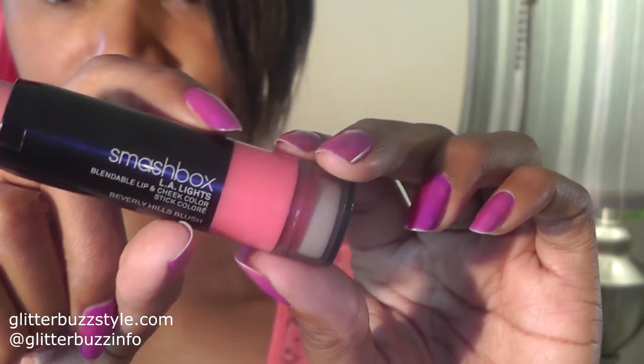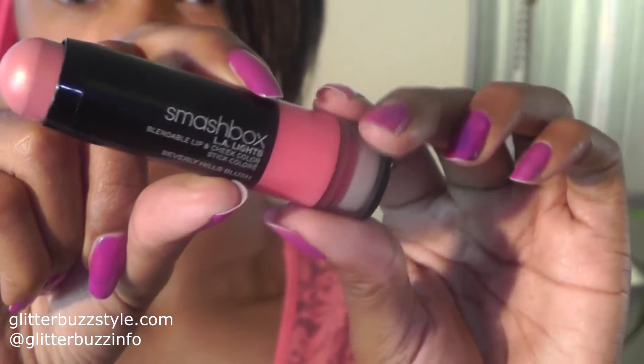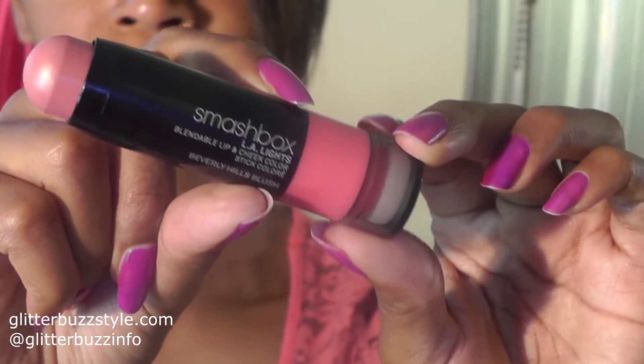This shade is called Beverly Hills Blush and it's just a great rosy pink. It actually has that dewy feel, so you get that natural glow effect, and I love rocking it with a bronzer shade as my foundation applicator. I'm going to show you how I normally work this look.